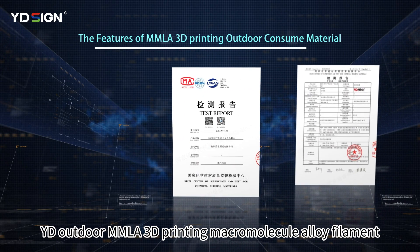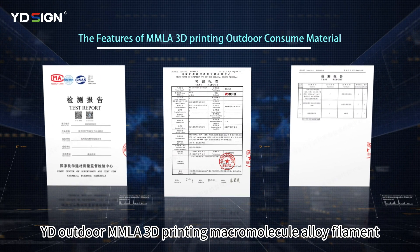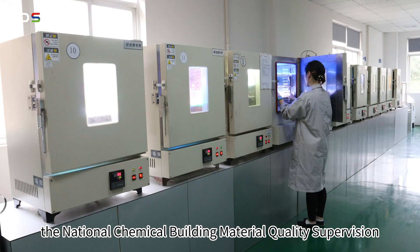YD Outdoor MMLA 3D printing macromolecule alloy filament has passed the certification of the National Chemical Building Material Quality Supervision and Inspection Center.